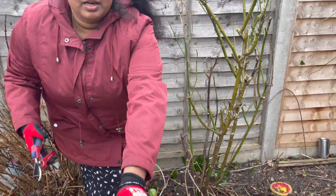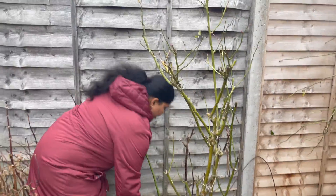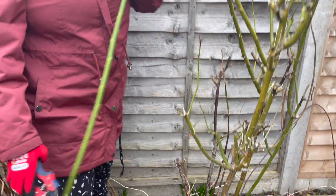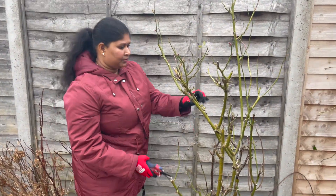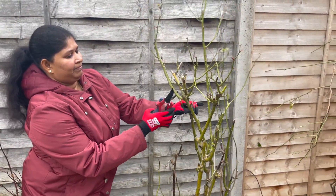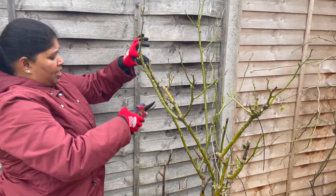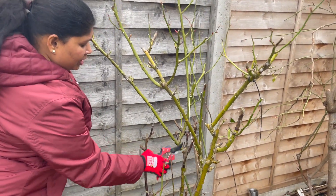One rule that you should follow when pruning is to make sure you cut the branch just below the new bud or shoot, and cut at a 45-degree angle. This means any new shoots will aim to grow upwards and outwards, giving a better shape to your rose bush and even more blooms.